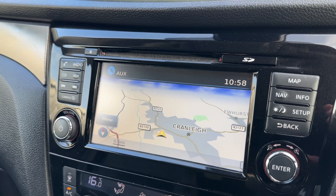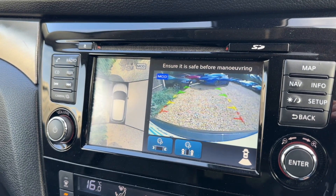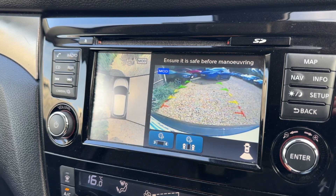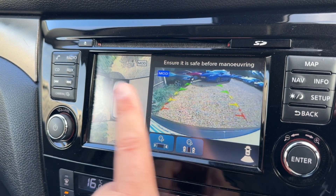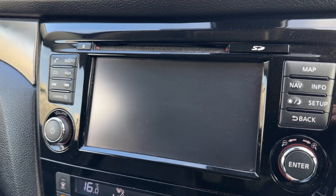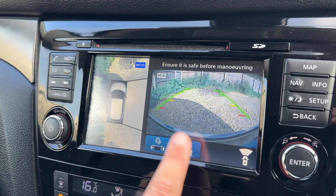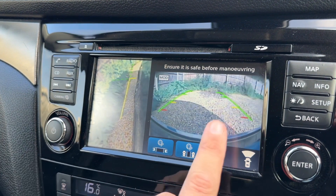As I already mentioned, we have satellite navigation with a really nice clear colour display — it's a very easy system to use. We've also got a parking camera, and as I mentioned it's a 360 parking camera. So yes, we have the reversing camera here, and we've also got a bird's eye view image of exactly where the car is positioned.